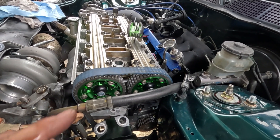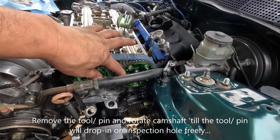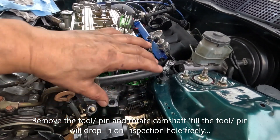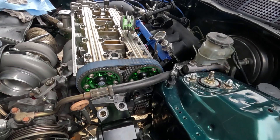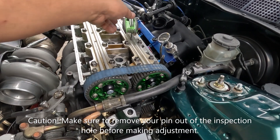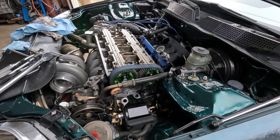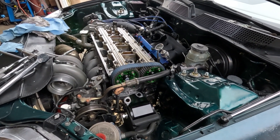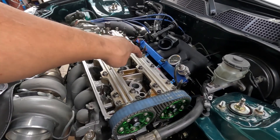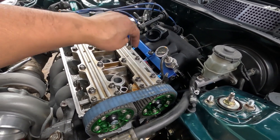If you are using the OE cam gears and they will not line up — you tried your best, you can make those two lines line up but the crank is off, or you lined up the crank but one of the cam gears is off — you need to get adjustable cam gears. You can play around with your cam gears either advanced or retard to set them back to zero. But if you are dialing the camshafts, that would be a totally different ball game. This is just to verify that your camshafts are all at dead center.